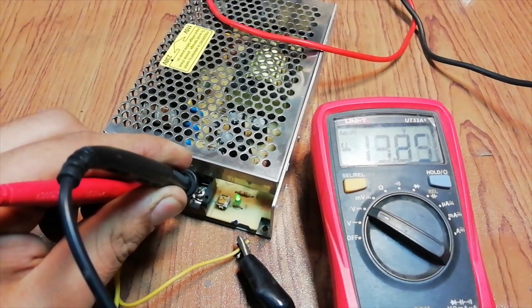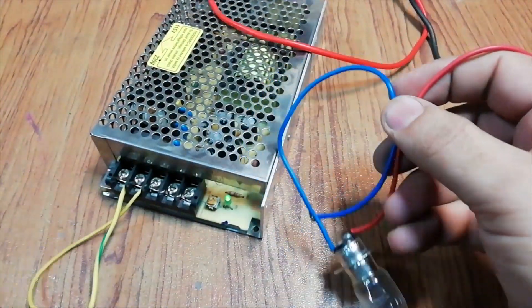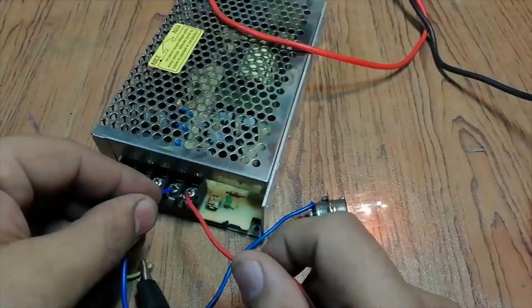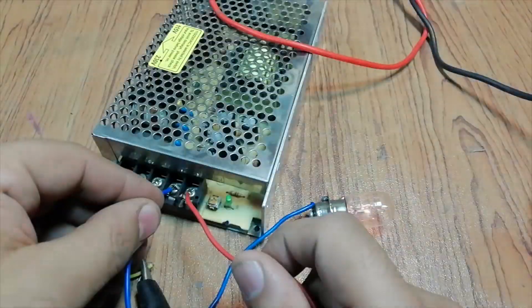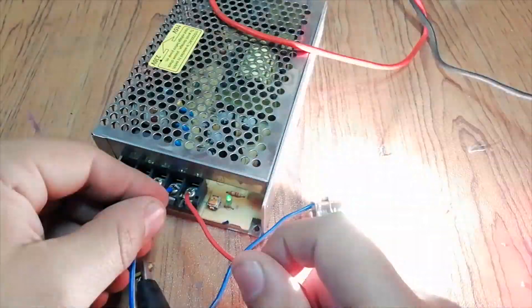As you can see, the output is not stable. Let's connect a load and test it again. The output voltages are not stable, they are going up and down. Let's open up the supply and see what the problem is.